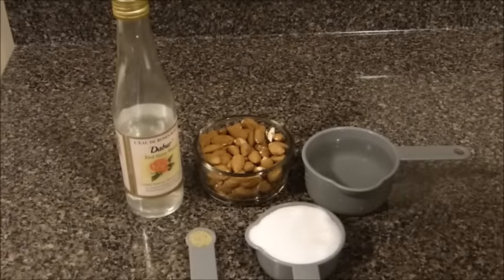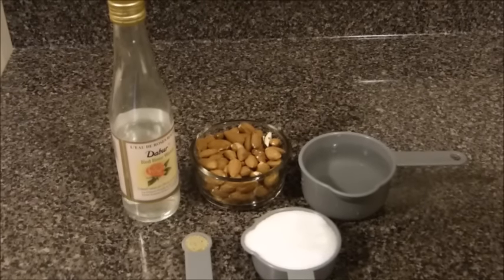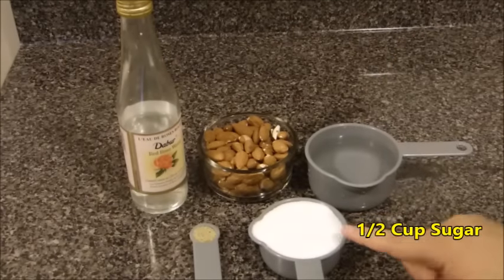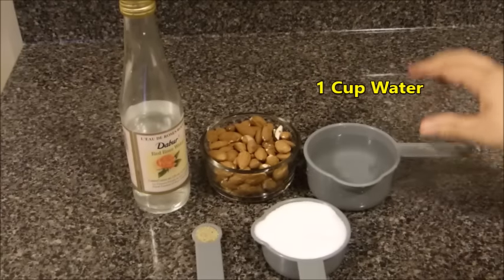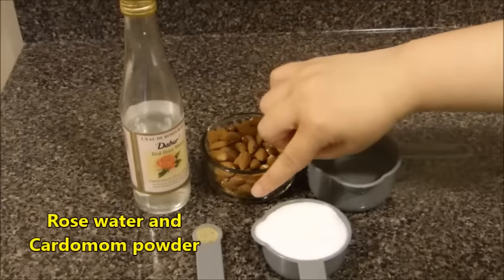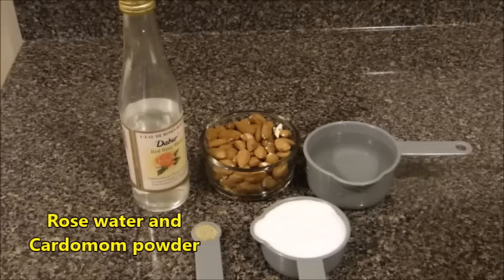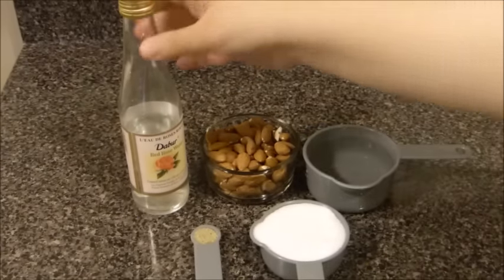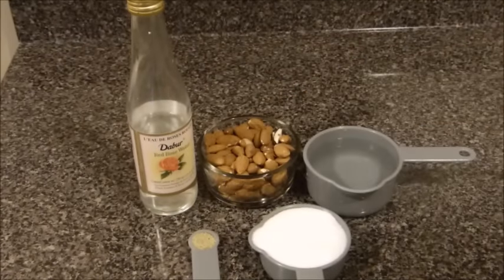Let's take a look at the ingredients to make Nukla, the Afghan almond candy base. We need almonds — I have one cup here. We also need to make a sugar syrup, so I have half a cup of sugar and one cup of water. For flavor, we need some rose water and about half a teaspoon of cardamom powder. You can make those optional — add rose water, cardamom powder, or both. Up to you.